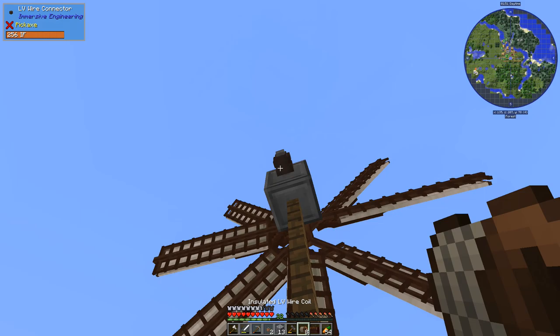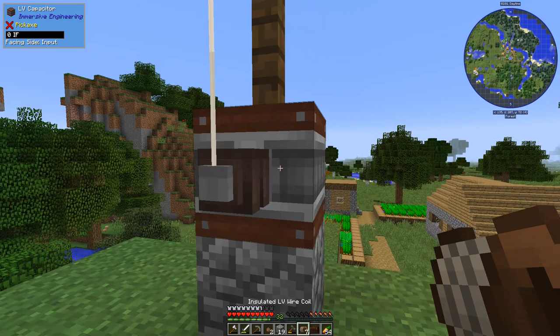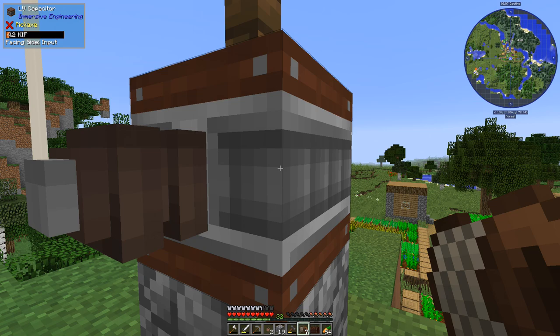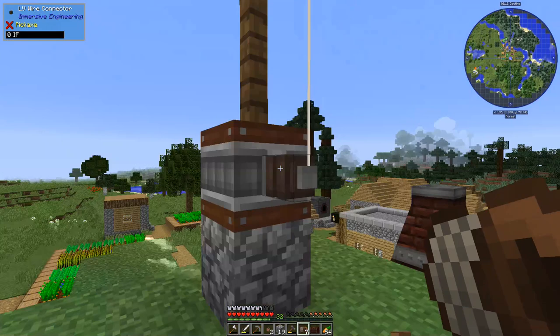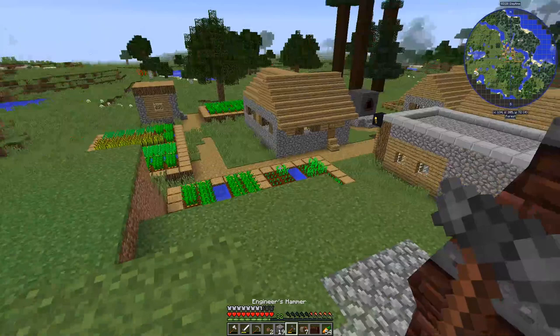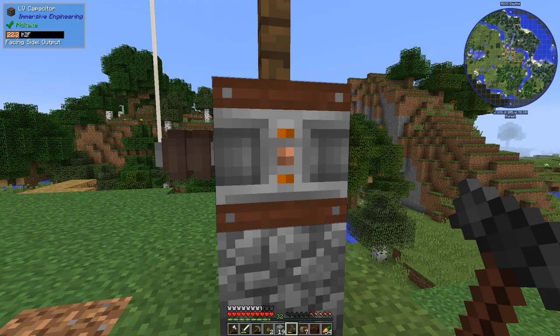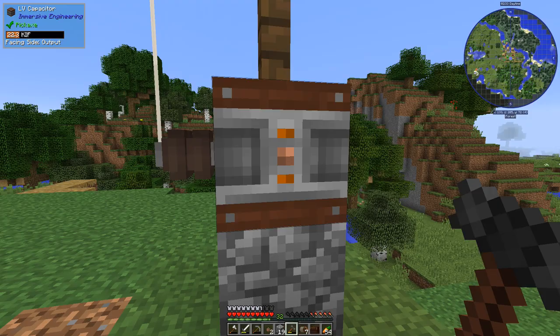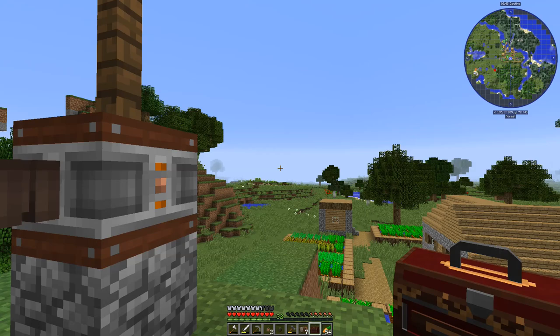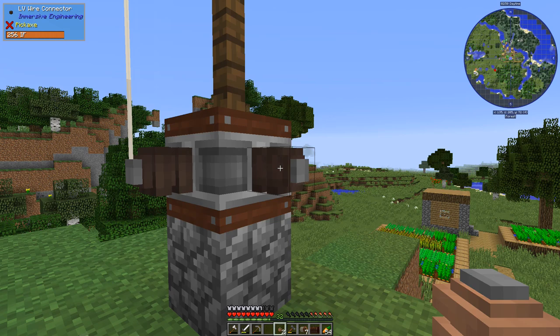We need to get a little higher to reach the relay on the windmill side. Now you can see this capacitor is pulling power in — it's storing around 5 kilo-RF (thousands of redstone flux). There's no power showing on the relay connector since it's all going into storage. Now I'll set the other side to output using the engineer's hammer, add a wire connector there, and we'll pull power out from the capacitor on that side.